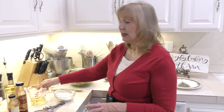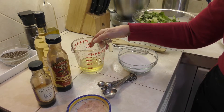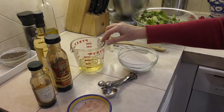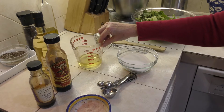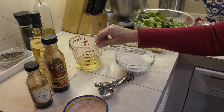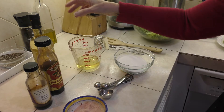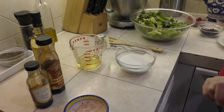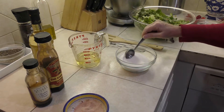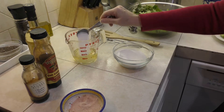The dressing is very simple, and I've doubled the recipe. You're always going to want to double this recipe because you're going to want more dressing — everybody wants more dressing. So I've put a half a cup of my favorite oil — vegetable oil or canola oil. I wouldn't use olive oil because it's a little bit heavier for this dressing. And then I'm putting in four tablespoons of sugar — I know this seems like a lot — with that half a cup of oil.